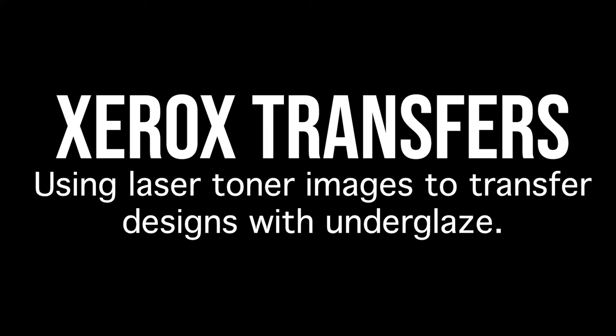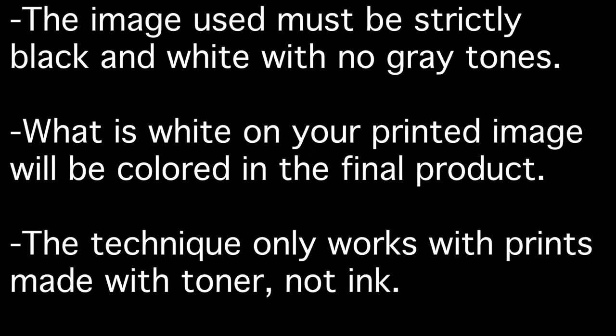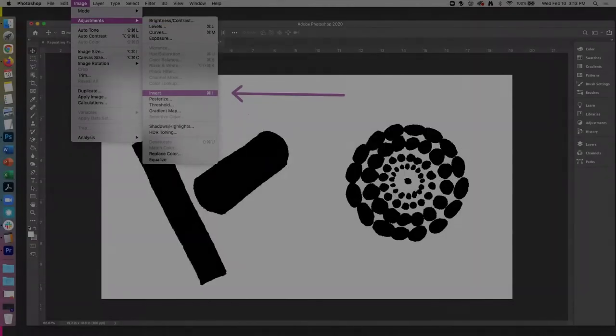Xerox transfers: using laser toner images to transfer designs with underglaze. The image used must be strictly black and white with no gray tones. What is white on your printed image will be colored in the final product. The technique only works with prints made with toner, not ink. So you must use either a Xerox copier or a laser printer, not an inkjet printer.